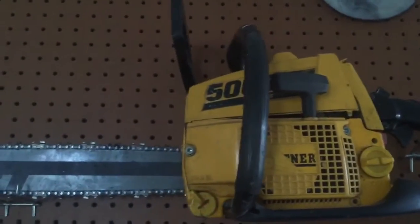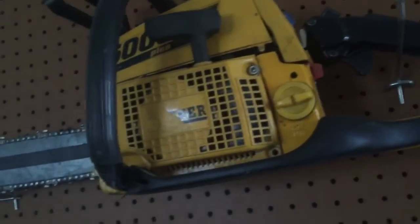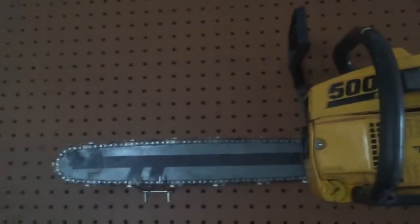I have this one here — it's a Partner 5000+. It needs new fuel lines, but other than that it works. I like it because if anyone's ever seen the anime Black Lagoon and knows who Sawyer the Cleaner is, she has a saw that looks exactly like this.